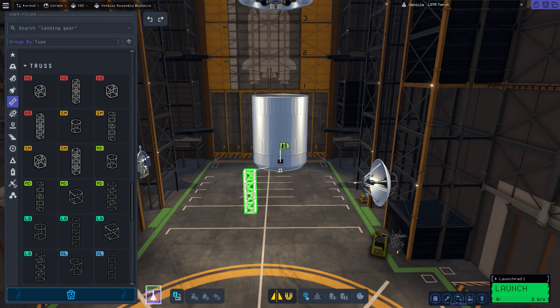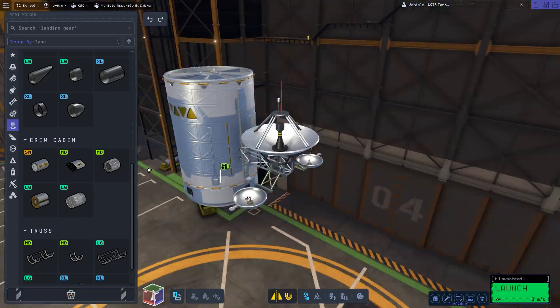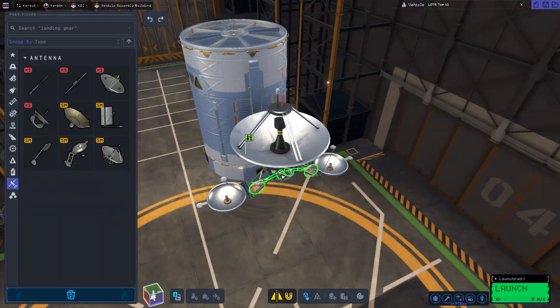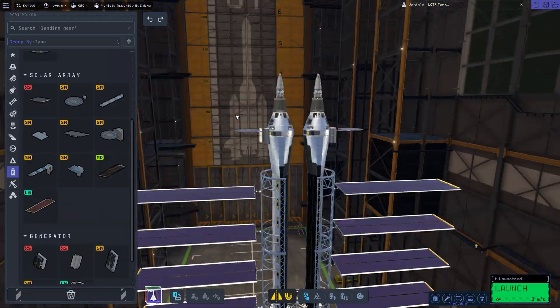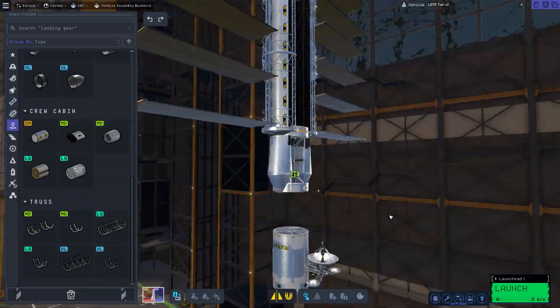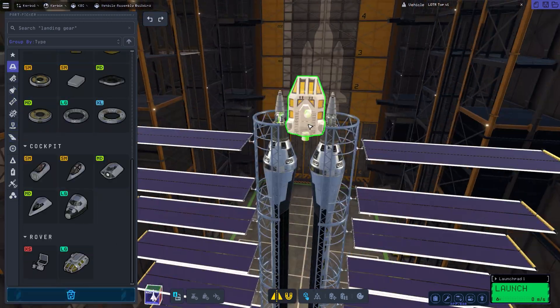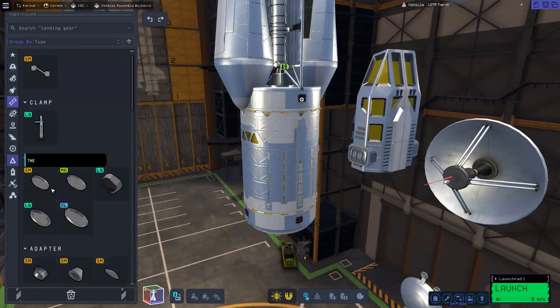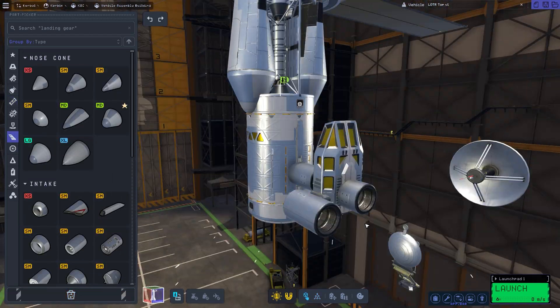The next part of the space station was to also build some form of communication array, and also a control area for the space station itself — essentially where the space station would be controlled from. I decided to use the rover part for that; I thought it looked pretty good and it seems to work best.